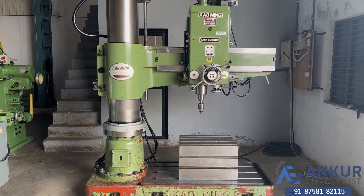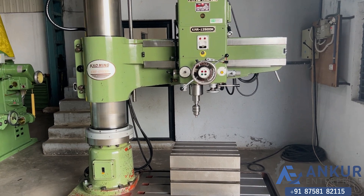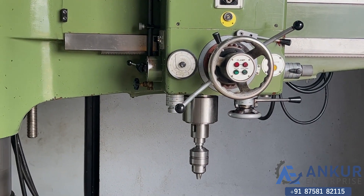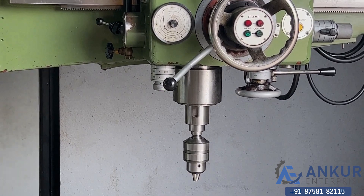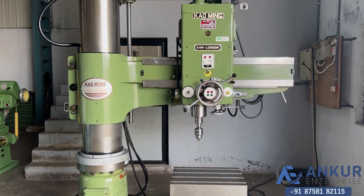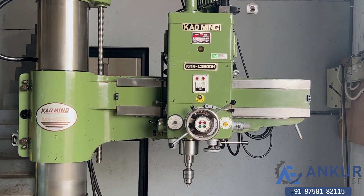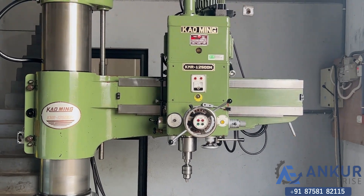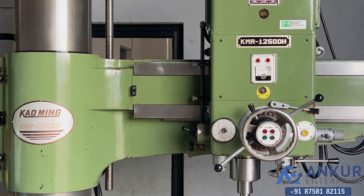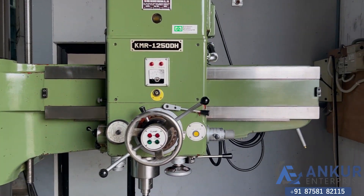You can see the condition of the machine. The drilling capacity is 60mm and its spindle taper is MT5. The working arm length is 1250mm and the slides through which the drill head slides from one end to another are completely scratchless.